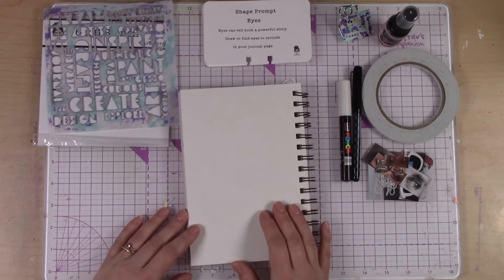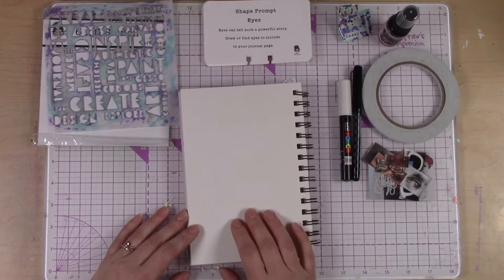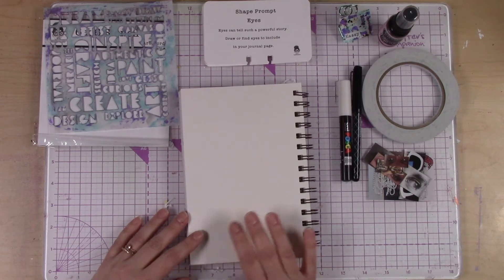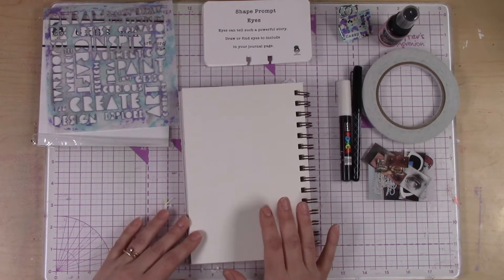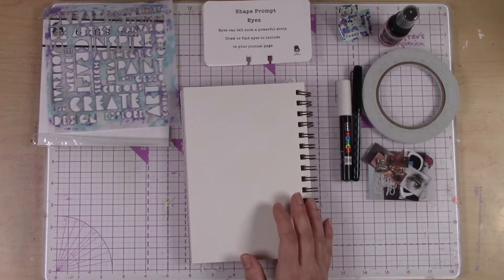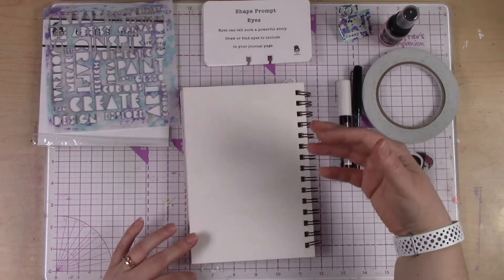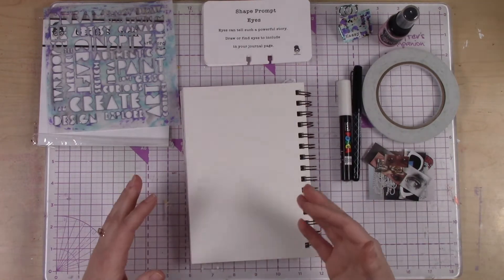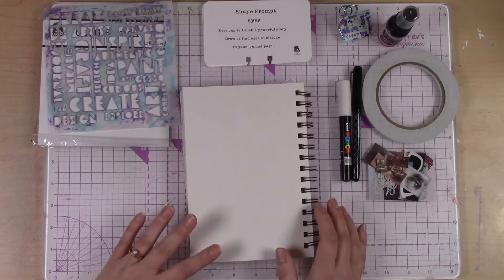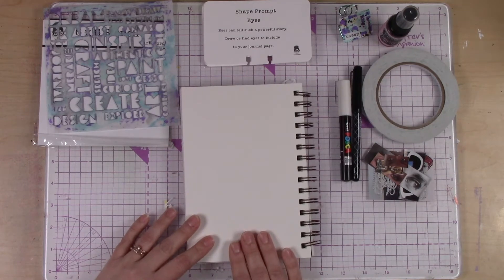The first time I drew a face, I thought the very same thing — oh no, I can't do this, I'm not a good drawer. But I want to challenge you: maybe there's a chance that you can. People only get good at things because they practice them, over and over again. So if drawing faces or eyes is something you're even mildly interested in, I would challenge you to try drawing some eyes on your page today.